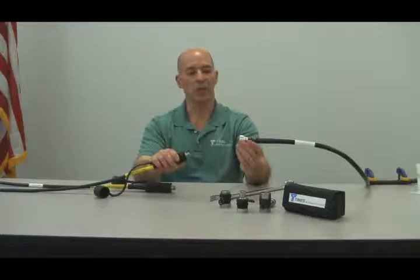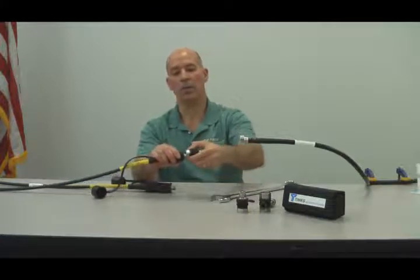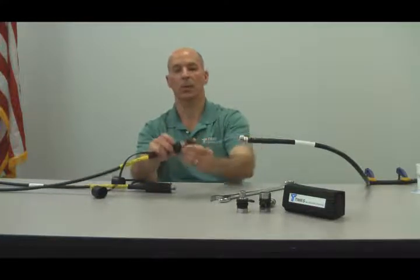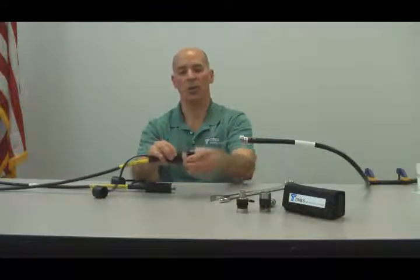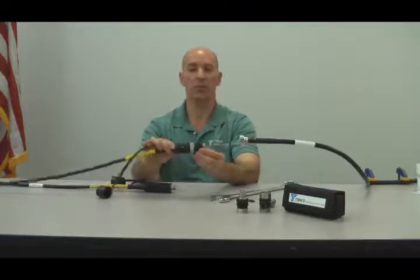For this demonstration we have a 7-16 male we want to mate to, so we'll take the 7-16 female panel and using the Fast Mating System, put the changeable interface on, tighten it securely with a torque wrench and that gives us the 4-inch grip.